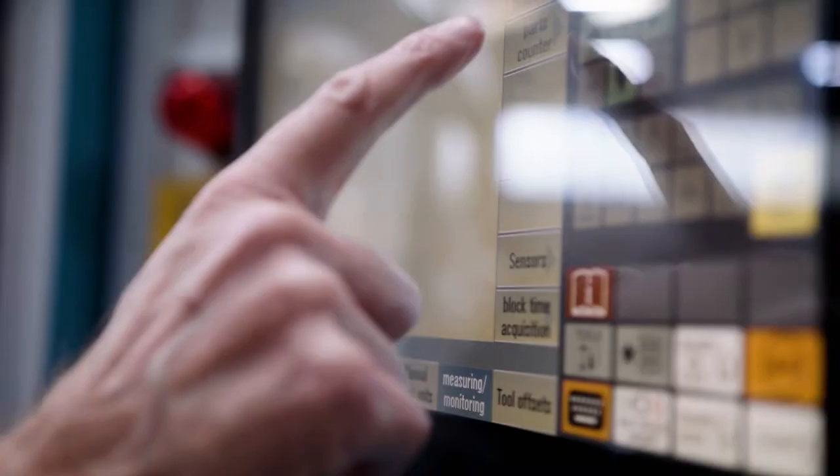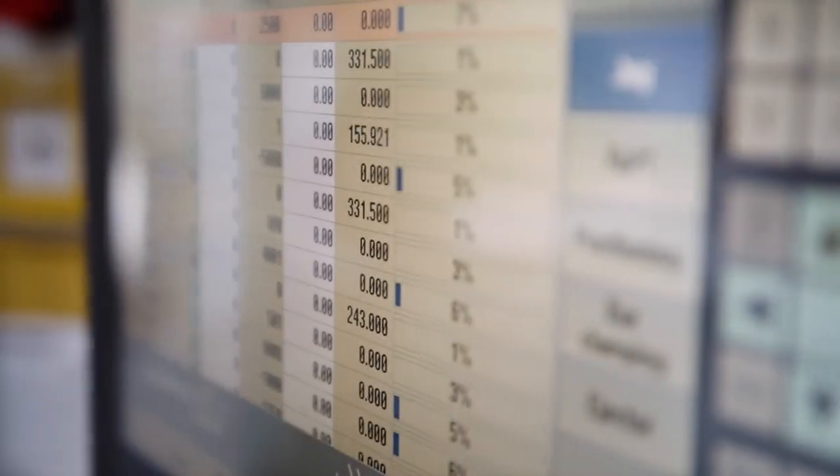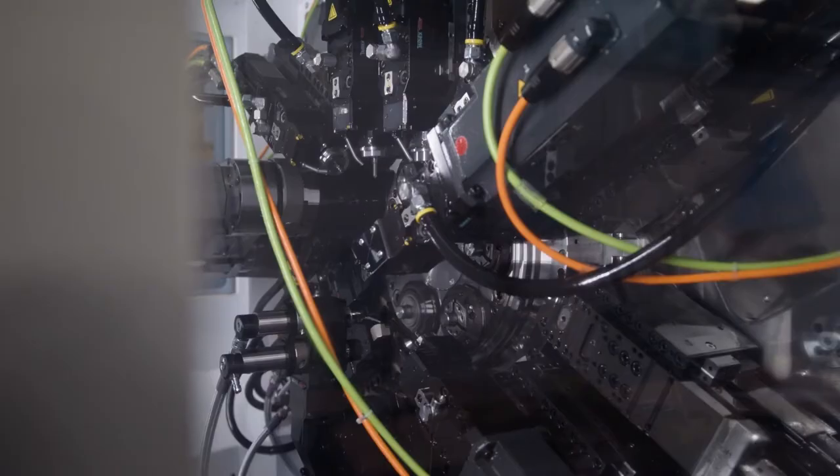When all of the functions are completed and all of the tools move back to the home position, the drum can index and the sequence can start again. So the reality is it is far simpler to program an Index CNC multi-spindle than it ever is a multi-turreted twin-spindle sliding head or fixed head CNC machine.